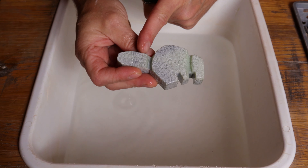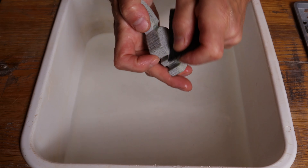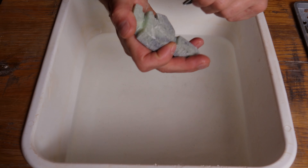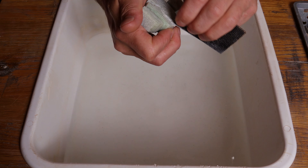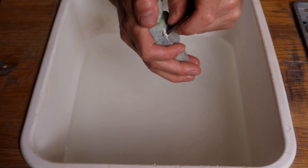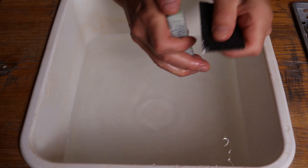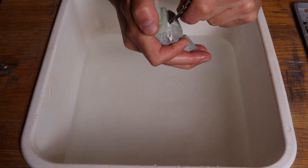Now we definitely have a neckline and tail line. Let's try and create a nice back hip as well. I'm going to dig this in a little bit, and because I've been using this corner for a bit I'm going to switch to the other side of my sandpaper to freshen that up. Just smaller movements back and forth. If you're having a hard time seeing what's going on, rinse everything off and you can see it better. I'm working those grooves deeper into the stone.